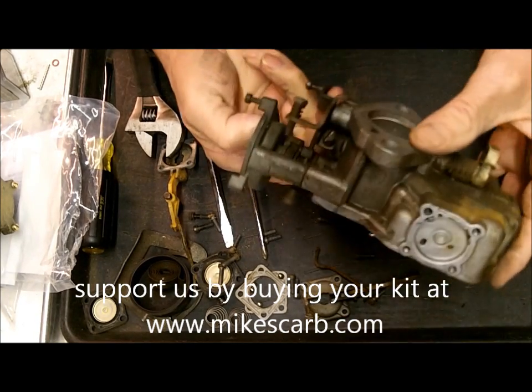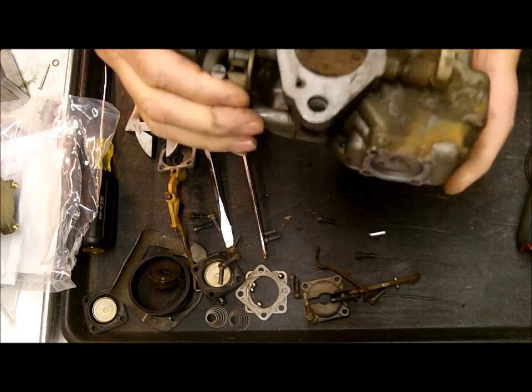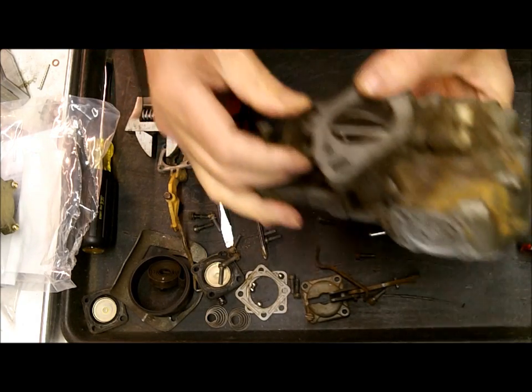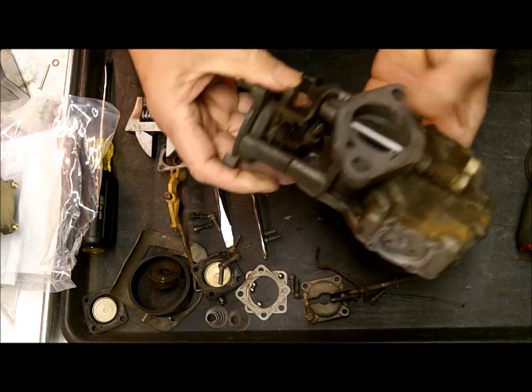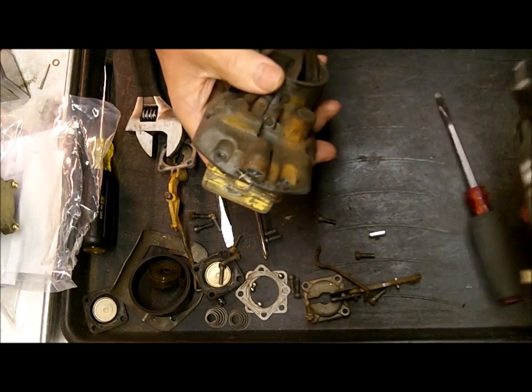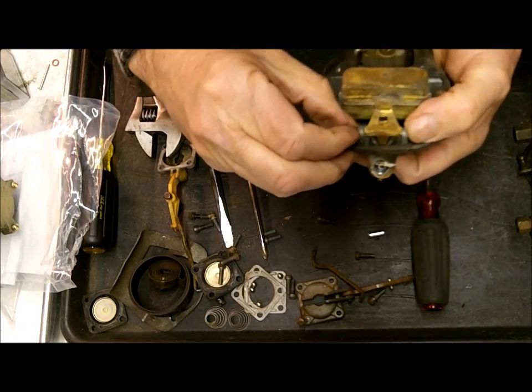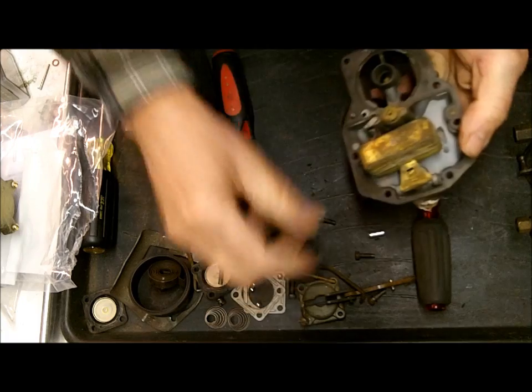At this point you could probably quit if you wanted to. I'll probably end up taking it apart further just so I can clean it up. If you want to take your time, just take it all apart. In here we'll take our float out.